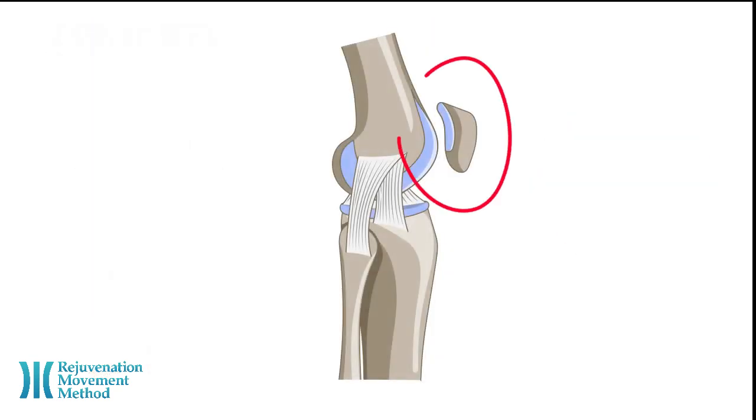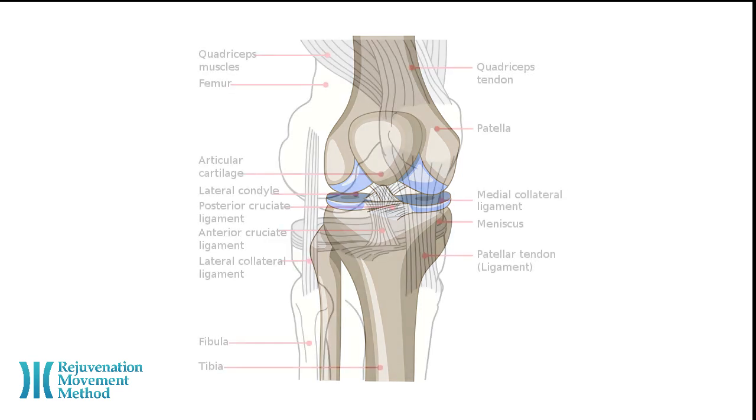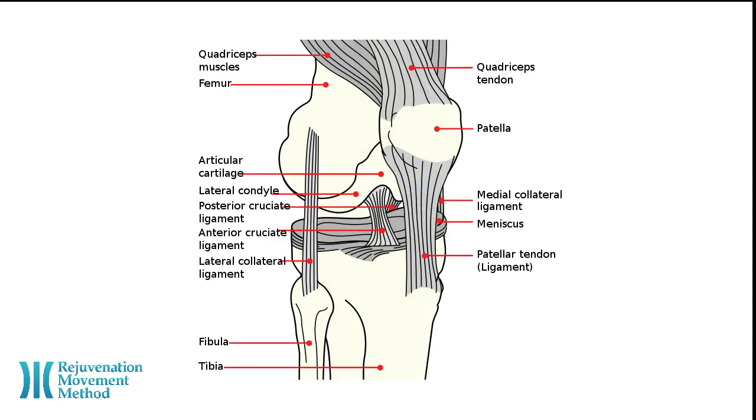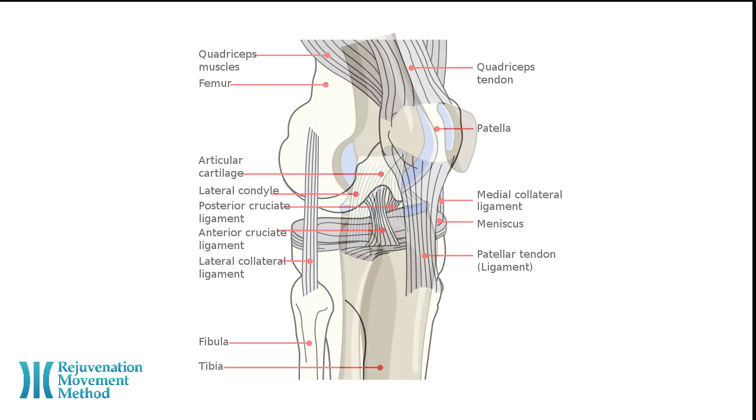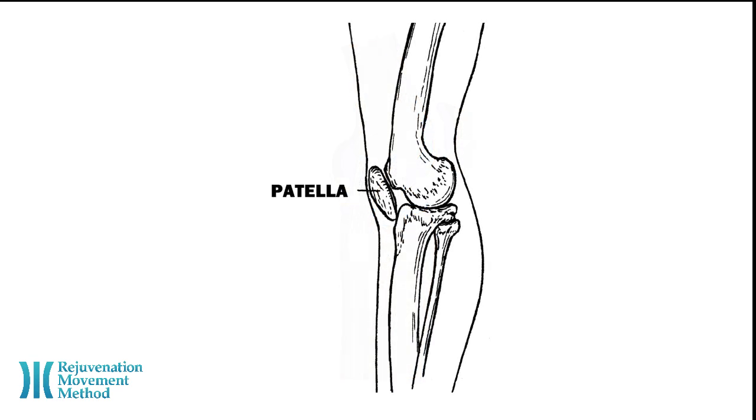The patella is your kneecap. It protects the knee joint as well as helps muscles, tendons, and ligaments work correctly, and it helps to move your knee. The patella attaches to the quadriceps tendon above and the patella ligament below. The patella acts as a fulcrum for the quadriceps by holding the quadriceps tendon off the lower end of the femur.